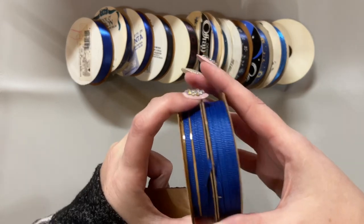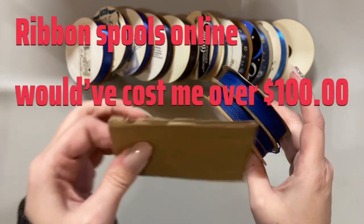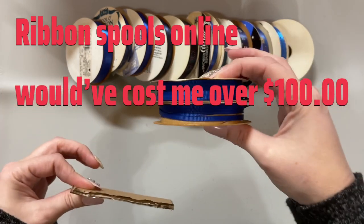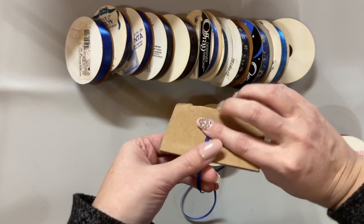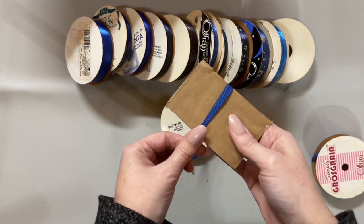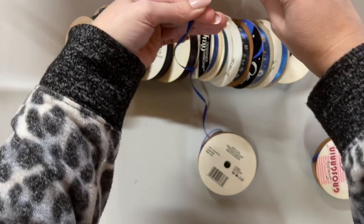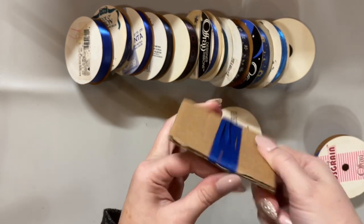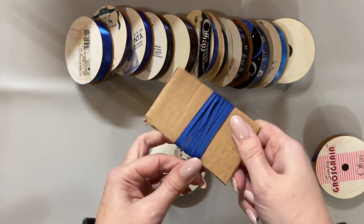If I have multiple ribbons — like this is a thin grosgrain blue ribbon — I would try to put all of them on the same spool to condense it, so it really takes up a lot less room on the cardboard than on the original spools. The easiest way I found to spool it on here is just put your finger over it and hold it, then come around and catch it, and begin to twist it. By keeping it pinched between your fingers you keep the ribbon flat the whole time so you can wind and spin it around your piece of cardboard.